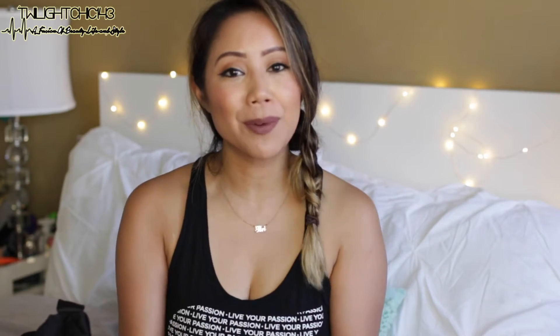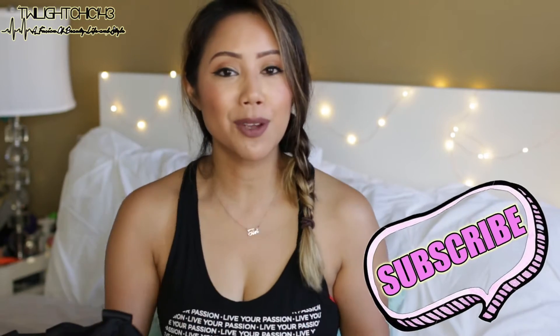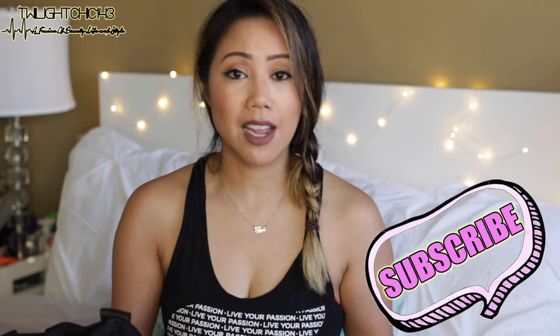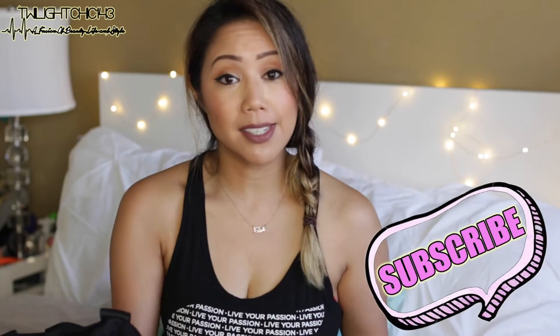Welcome back to my channel, my name is Christine, and in today's video I'm going to be sharing with you a 'what's in my gym bag.' This is part of a three-part fitness video series. If you're new to my channel, please hit the subscribe button to be notified when those other two videos go up, and if you enjoy these fitness videos, give it a big thumbs up.